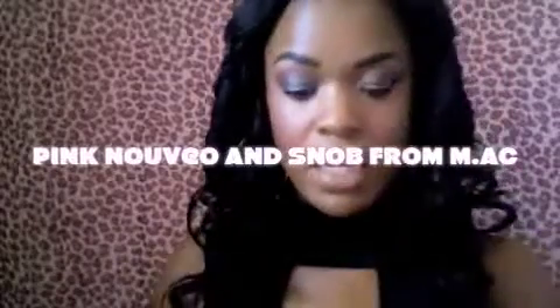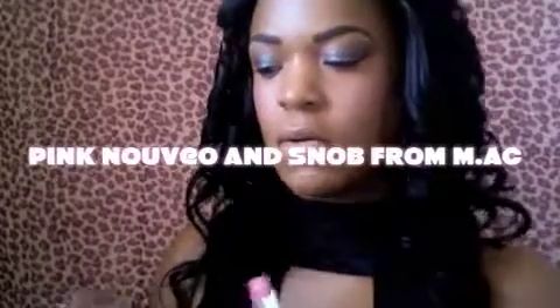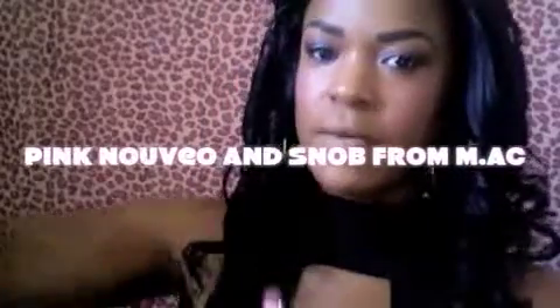I'm going to mix my pink blush with the faux gold, which is really good for eyeshadow, bronzer, and shimmer. I don't want it too pink. On my lips I'm going to mix Pink Nouveau with Snob — my two favorite colors.